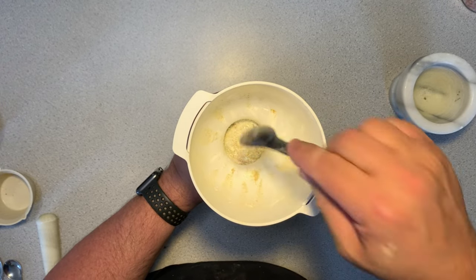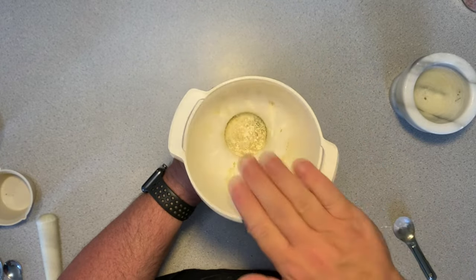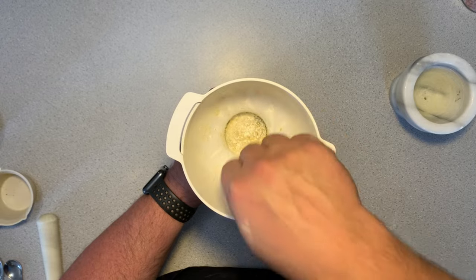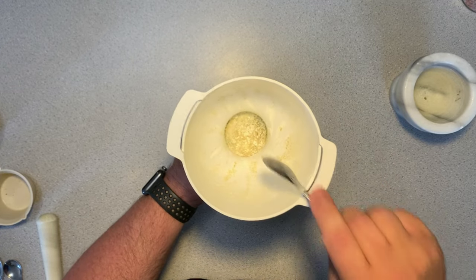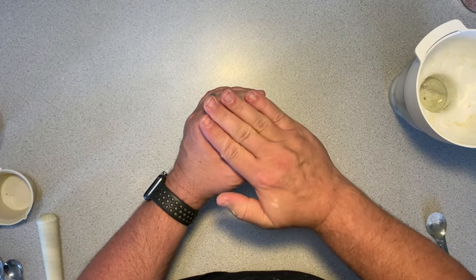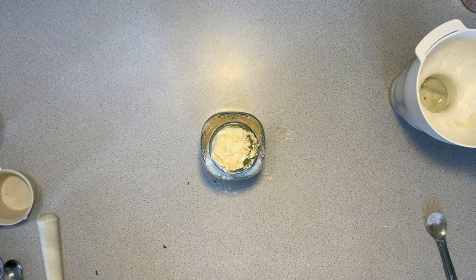The final step in this process is to mix thoroughly. You could do this in a bowl and then pour it into a jar for storage. You can keep this for about six months if it is in an airtight container, a year on the outside. I tend to use these spices pretty quickly.